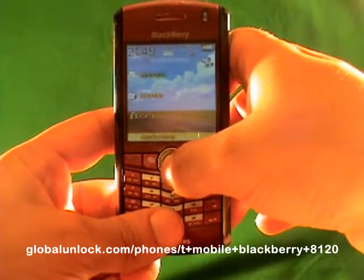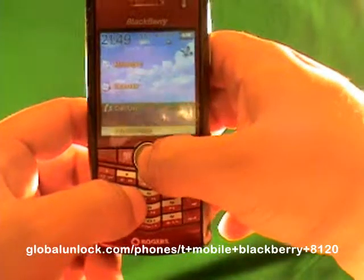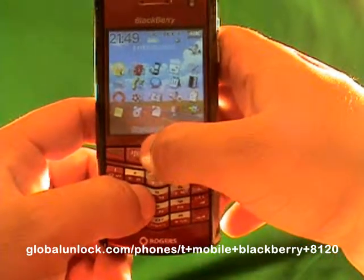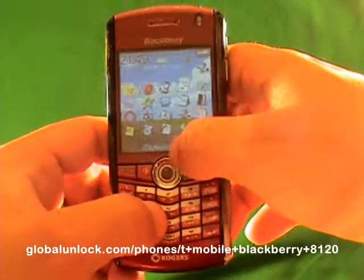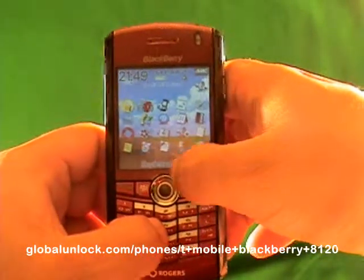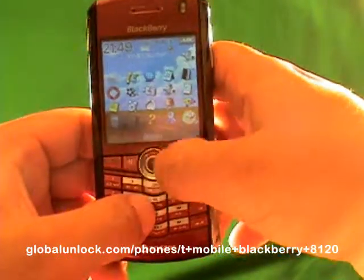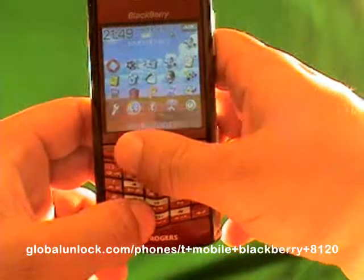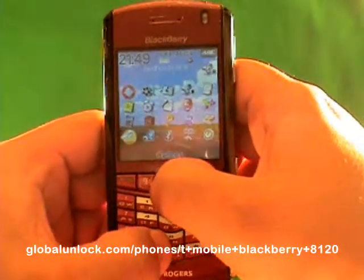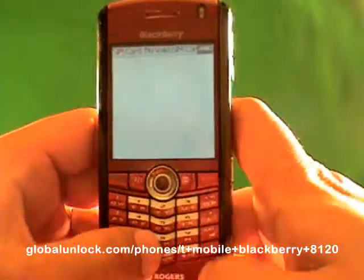Now let me show you the actual process. I'm going down to Applications — it says 'Invalid SIM Card.' You can put the original SIM card in or an invalid SIM card; you just need to have a SIM card in. With the original SIM card you have to make sure your wireless is off, but with an invalid SIM you don't. Now I'm going to find Options, click on Options, then click on Advanced Options, then find SIM Card and click on SIM Card.